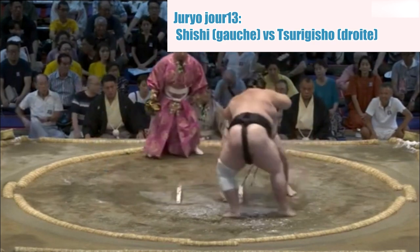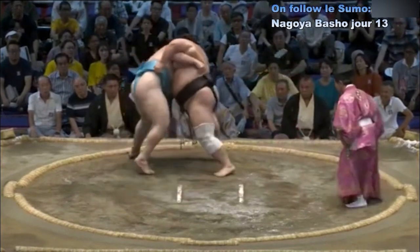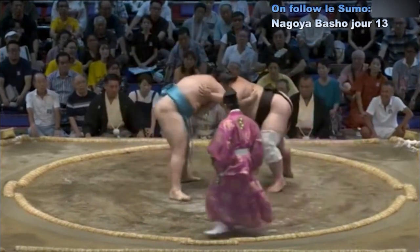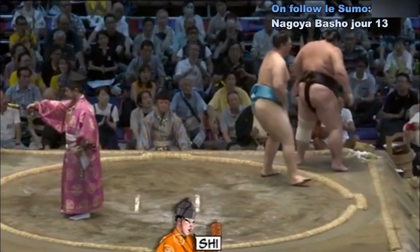Contact — Tsurugisho qui empêche Shishi d'aller à la saisie de la ceinture. Shishi qui a failli être déséquilibré, revient au centre du cercle et pousse sur Tsurugisho. Victoire de Shishi.